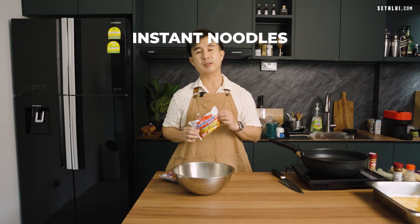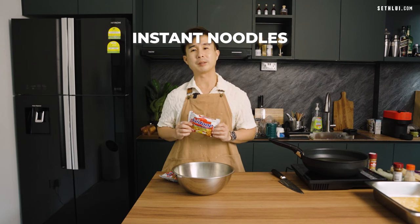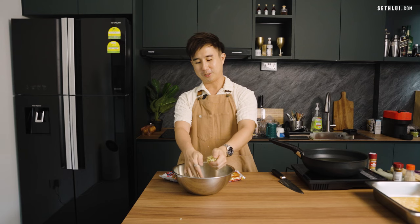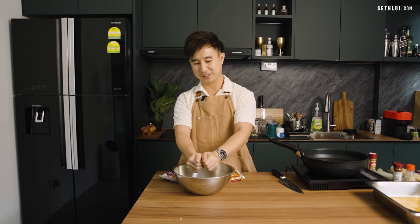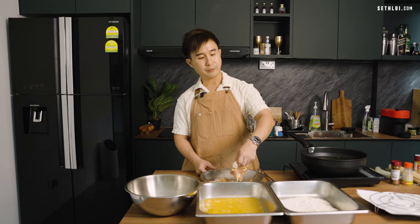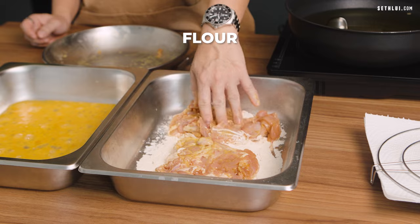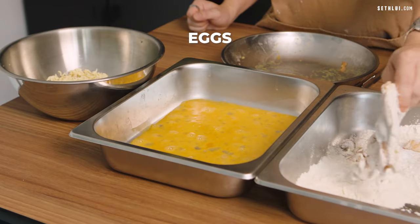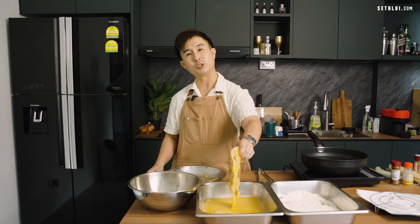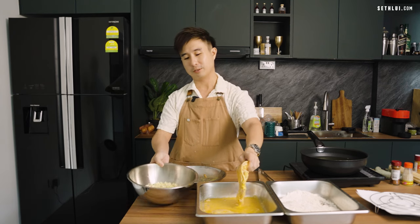Now I'll be taking out these packets of instant noodles and crushing them into a crust. So satisfying to crush. Once the instant noodles have been crushed into a crumb, we will batter our chicken legs. First I'm going to dredge the chicken legs into flour, then put them into egg, and lastly coat the chicken in the instant noodle crumb.